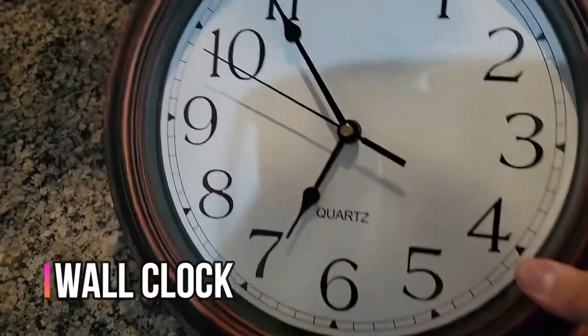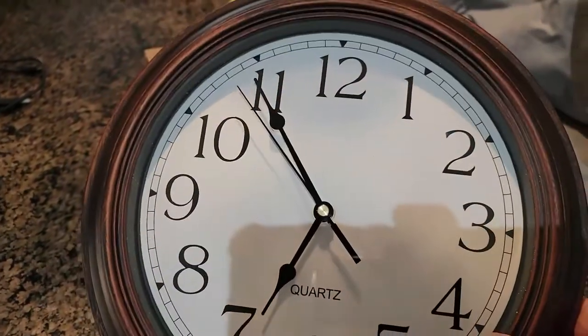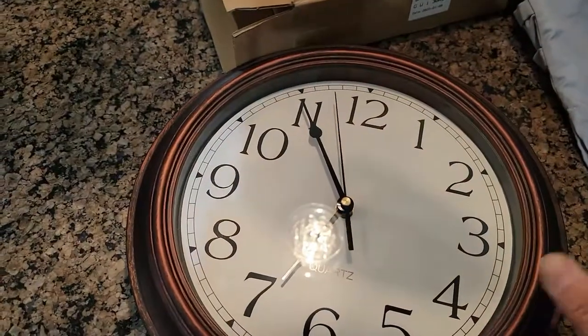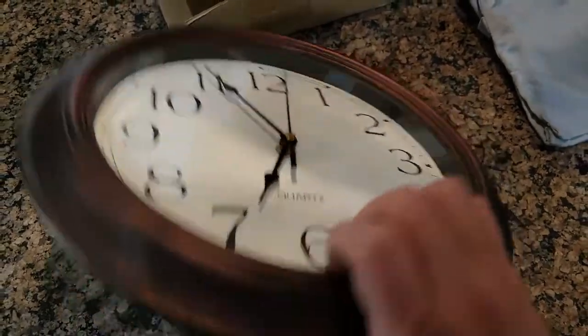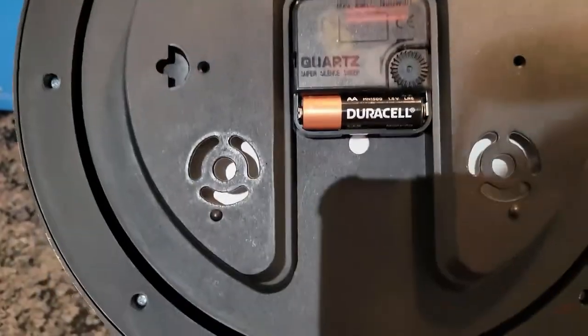We're going to review this beautiful quartz clock. It takes a double-A battery and is easy to set up. It has a wood look but it's all plastic. In the back it has a hook so you can actually hang it up.